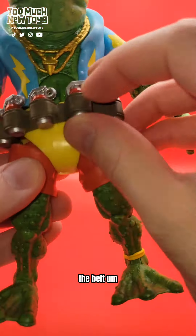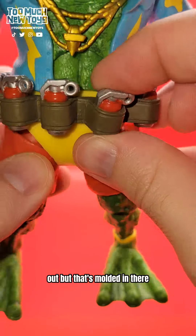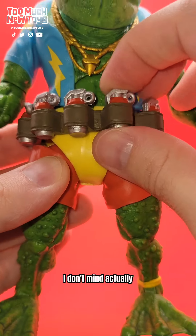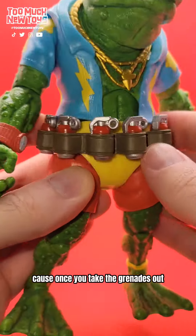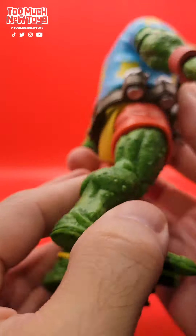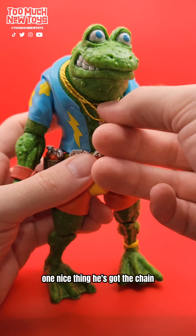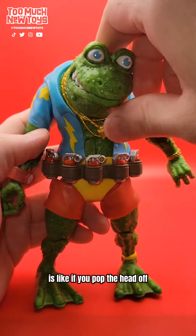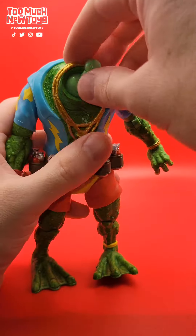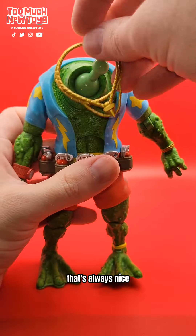Genghis Frog. The belt — I was kind of hoping you'd be able to take the grenades out, but that's molded in there. Which actually, I don't mind, because once you take the grenades out, what are you going to do with six grenades? Look how he's kitted out though — the belt. One nice thing: he's got the chain, and this chain, if you pop the head off, is an actual cool dangly chain. That's always nice.